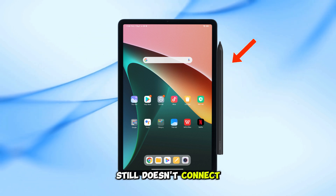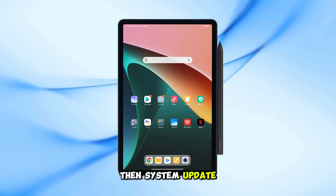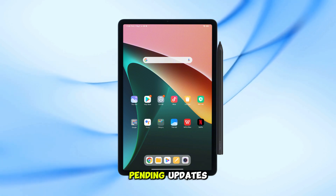If the pen still doesn't connect, here's what to do. Go to Settings, then About Tablet, then System Update. Check for any pending updates.